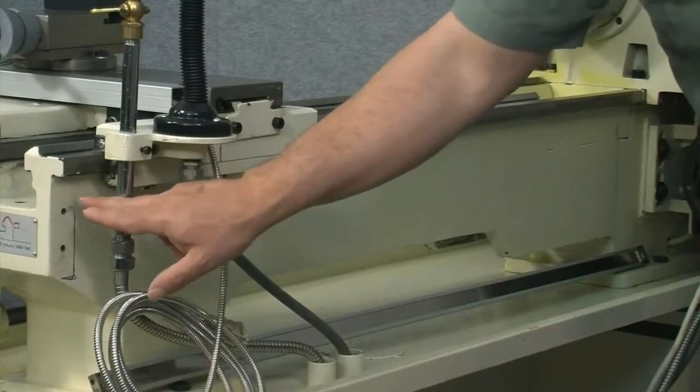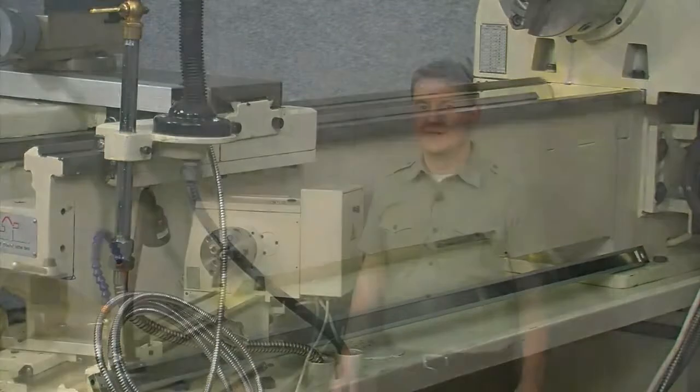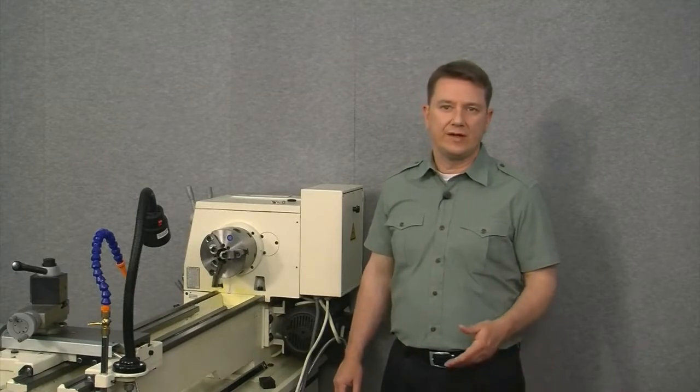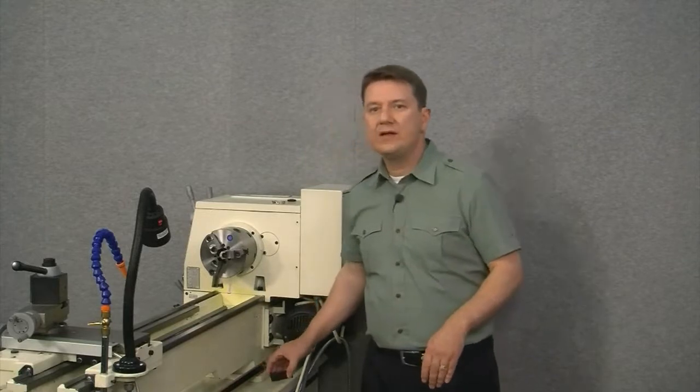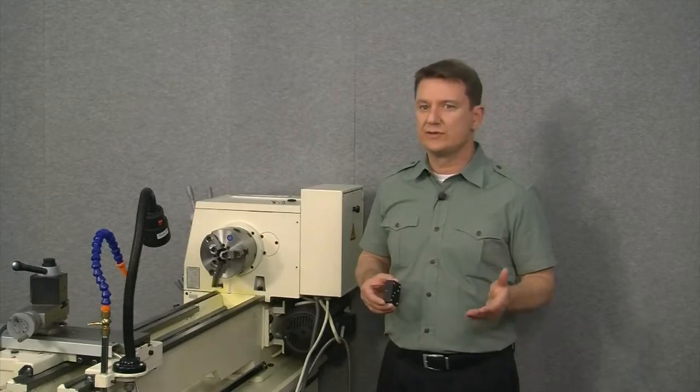The goal here is to mount the scale between the splash guard marks on the left and on the right. It's quite common to have several ridges or castings sticking up on the back of the lathe which would preclude us from mounting a scale directly against the surface. Fortunately, the back of this lathe is quite smooth so we should have no problem. If your lathe does have castings or ridges, these mounting blocks would be mounted first, then the scale directly on top. For this installation, we don't need them.